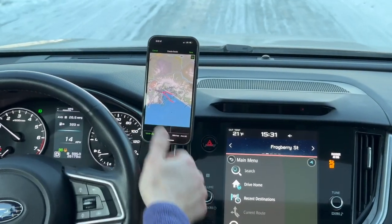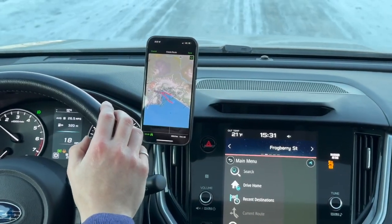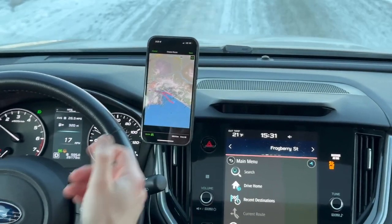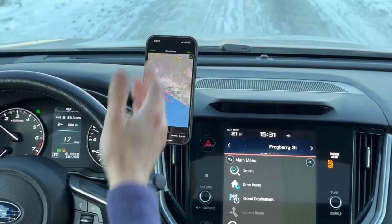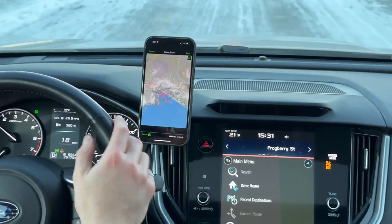It's also clear of all the controls. And the arm gives me plenty of adjustability, so if I need to adjust my steering wheel or if my seating position needs to be a little different, this phone holder can adjust to match your seating position in your Subaru.